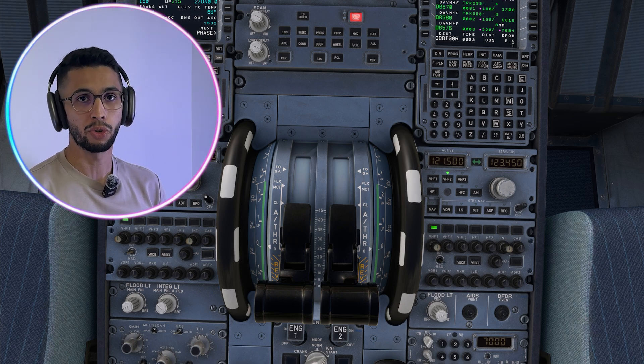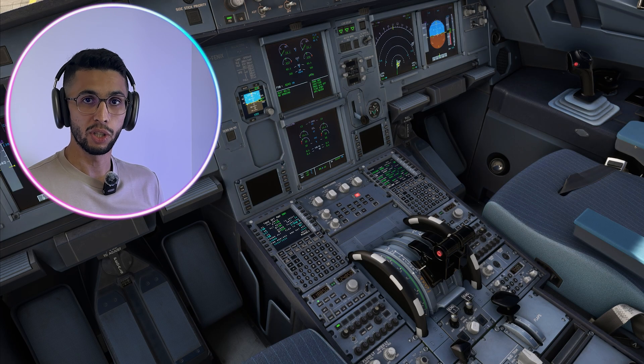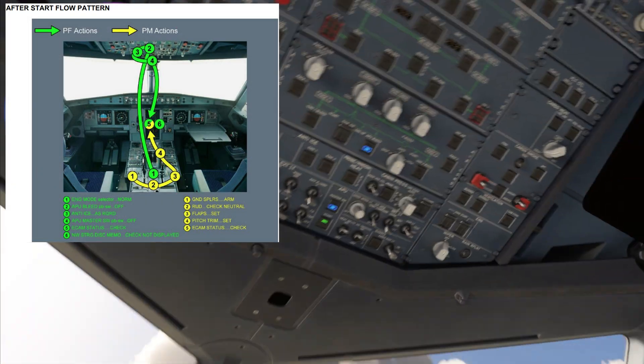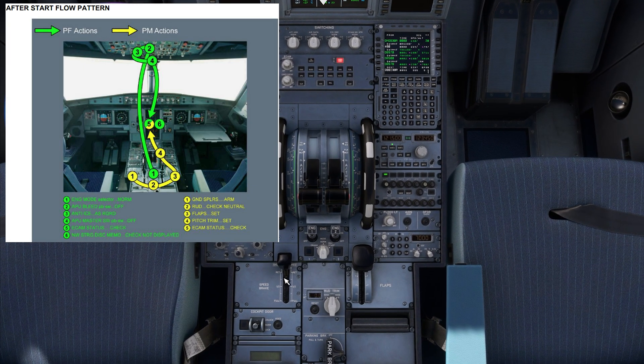Now that the engines are started, we will start the after start flow. Engine mode selector is going to normal and we go to the overhead panel: APU bleeds off, NTI not required, APU off. That will trigger the pilot monitoring to do the following sequence — I'll do it manually so you can see exactly what it is.